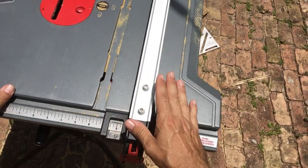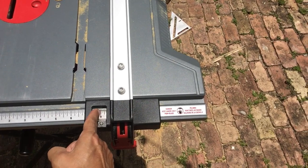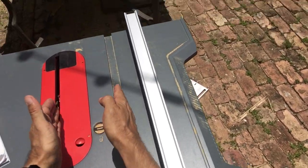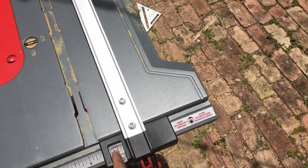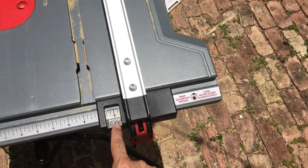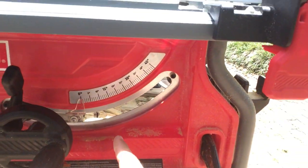On your table saw fence, this fence has a little indicator line — a red line that is supposed to match up with how far away your fence is from your blade. When you measure up here, that measurement should match where that red indicator is. If it doesn't, this Phillips screw here allows you to change that indicator line.